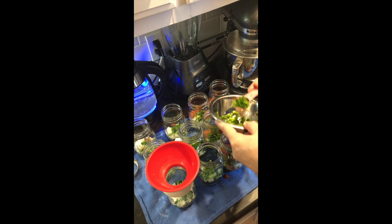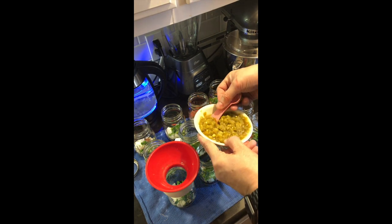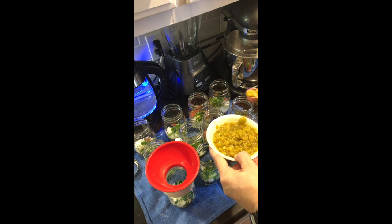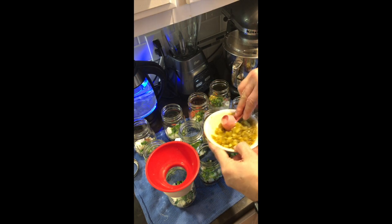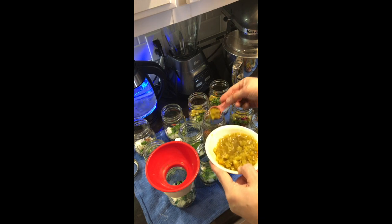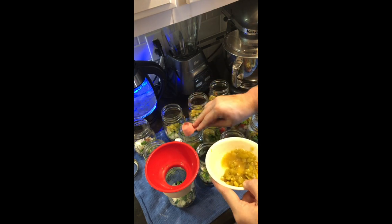Next we're going to take the next size up from the smallest can of green chilies — I think it's eight ounces. One eight-ounce can will do twelve jars. We're going to put a tablespoon of the chopped green chilies with the juice in each jar. As you can see, this is why I do ranch style beans and southwestern style beans at the same time — they have a lot of the same ingredients.